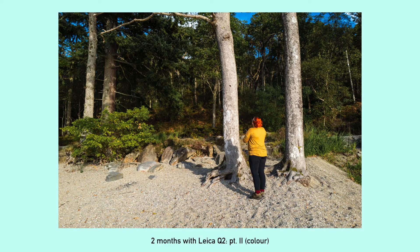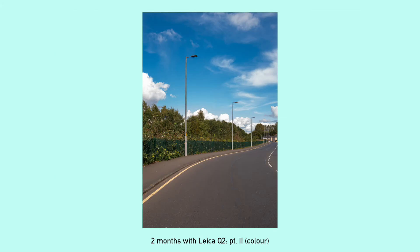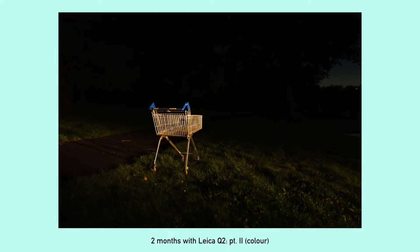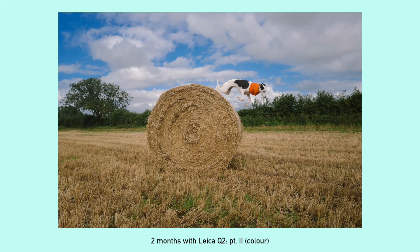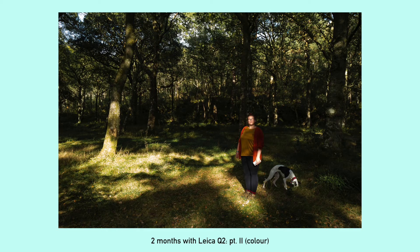I'm editing the RAW files — the DNGs — and my editing is pretty minimal. I'll maybe do a video more on that. The preset I use is heavily modified; I think it might be Portrait 800 from the VSCO presets, which as far as I'm aware aren't really available anymore unless you know where to look.